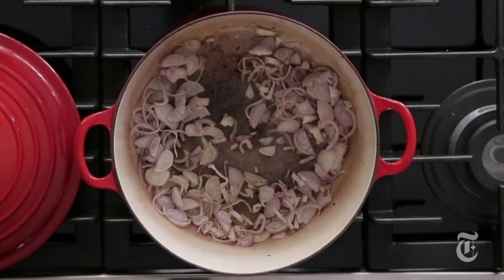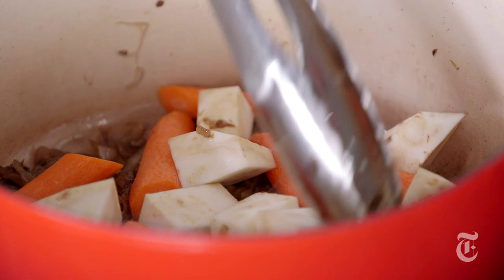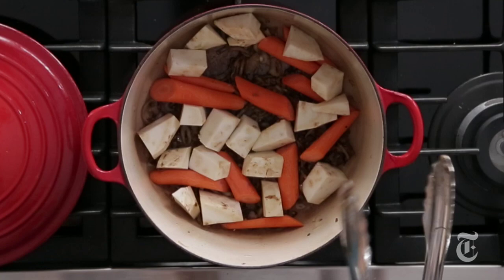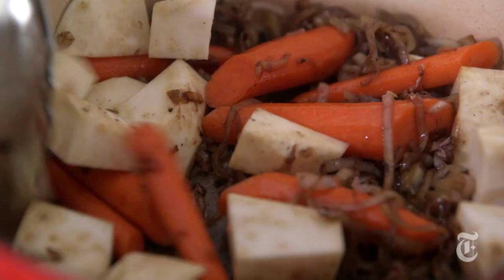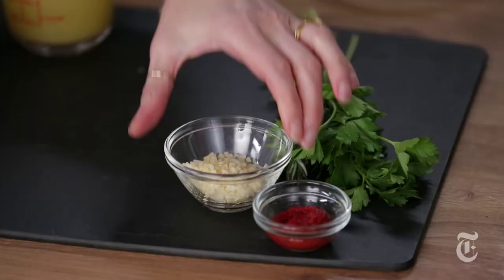And now in all these hot pan drippings, I'm going to caramelize some shallots, which is going to give us great sweetness for the sauce. And now I'm going to add the rest of the vegetables to the pan. I'm using celery root and carrot for this, and I'm keeping them in really big chunks because they're going to cook at the same time as the oxtail, and the oxtail is going to take about three hours. So if I cut them in small pieces, they would totally disintegrate — this way you'll actually have some texture left.